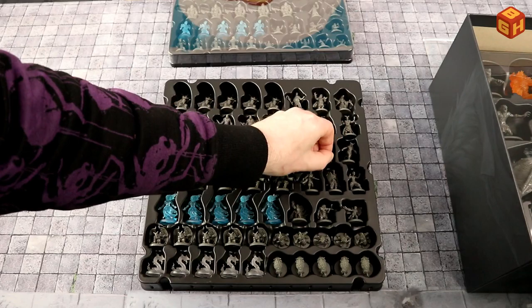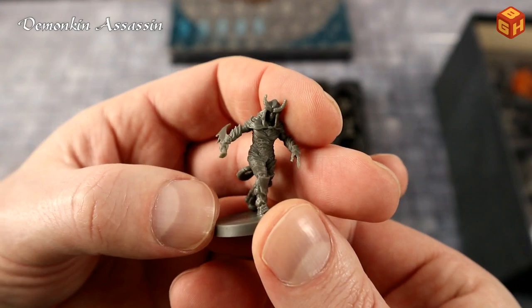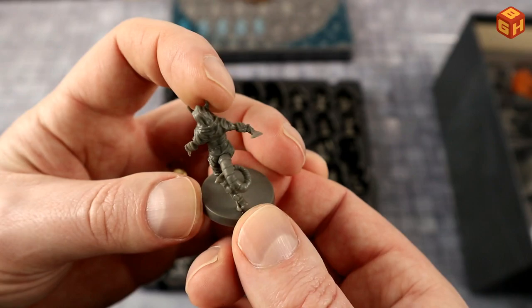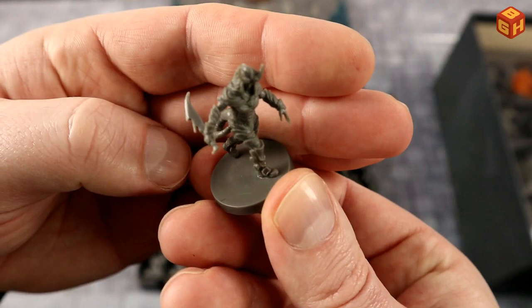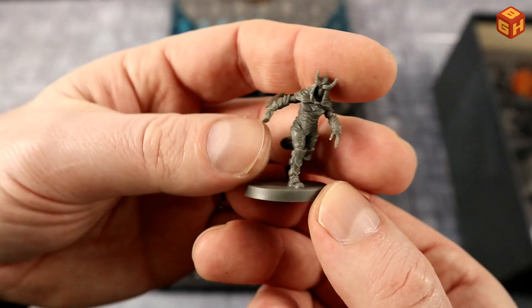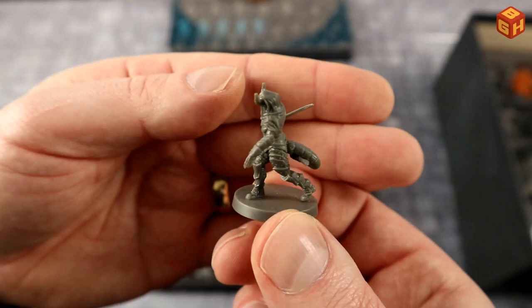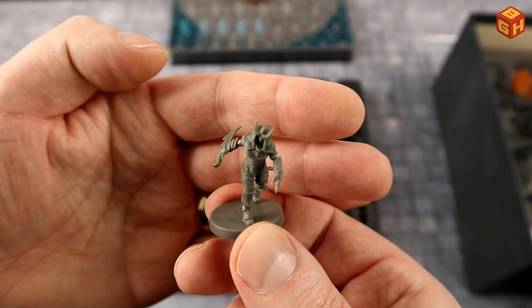This looks like a tiefling — horns on the head, wearing a hood, with a tail and some really cool-looking armor. Wielding a wicked-looking blade backhand like a dagger — could be a tiefling warrior or assassin. The armor is really impressive, reminds me of something out of Oblivion.